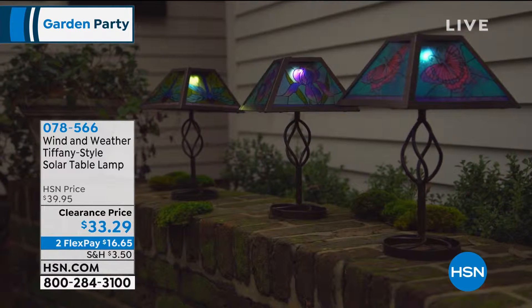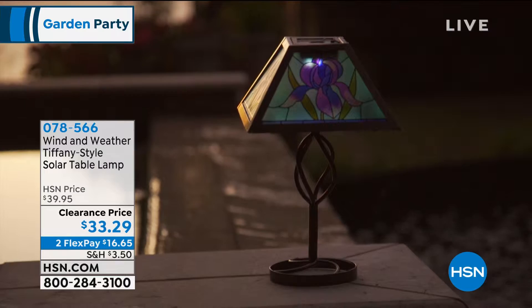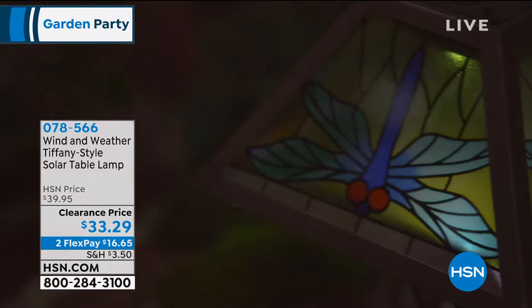Very intricate items. We're going to continue on with that theme with this kind of indoor outdoor decor and we're going to talk about Tiffany style table lamps, but these aren't just any ordinary Tiffany style table lamps. These are solar powered, so that means they don't require a bulb, they don't require a battery, they don't require an electrician or a cord. They are powered by the sun.